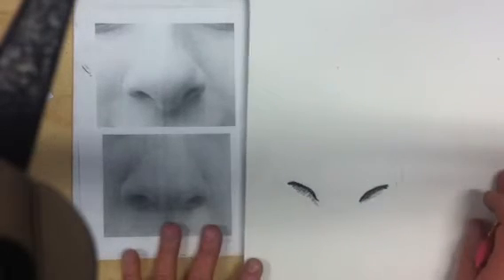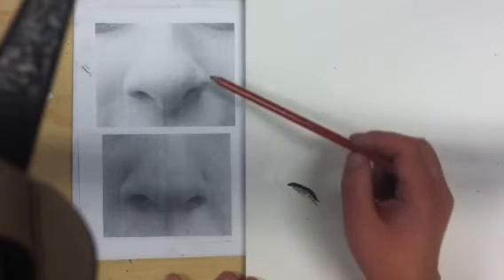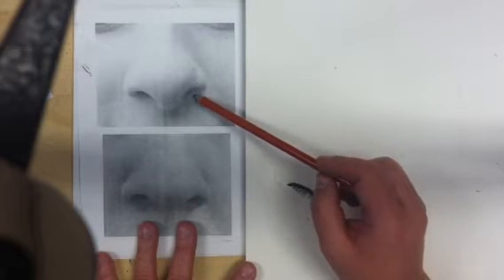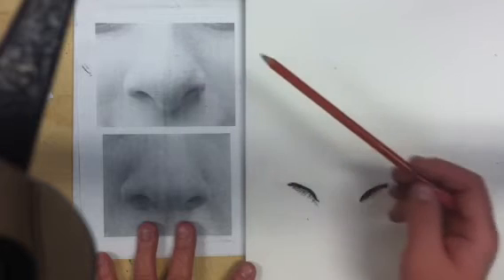What I notice when I'm looking at this is that I've got a constant change from darker to lighter to darker to lighter on these areas. So if you look here, it's light, dark, medium, dark, medium, dark, medium, light. Does that make sense?